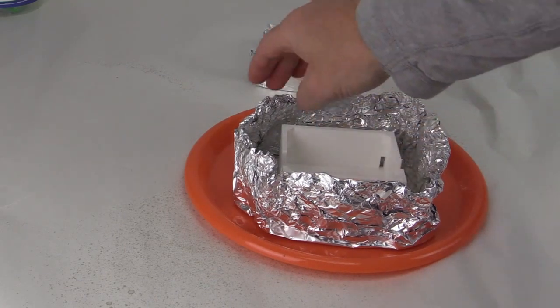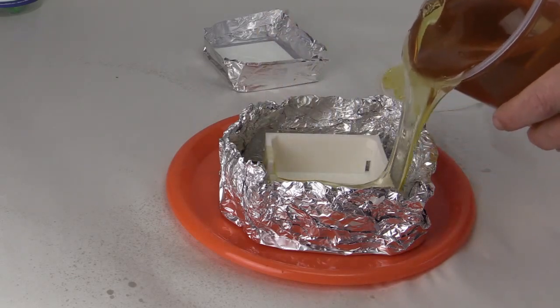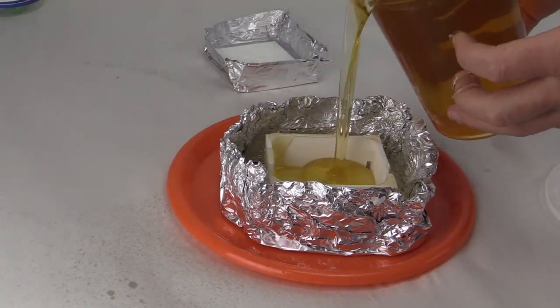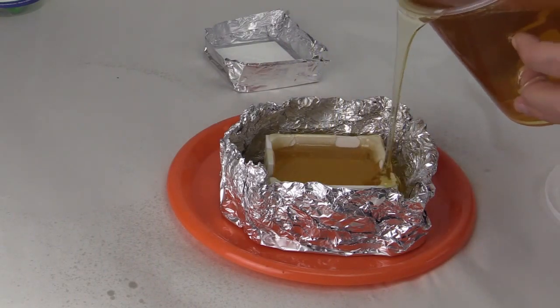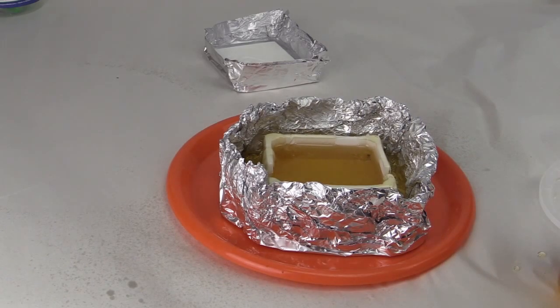We placed the electronic control box into the mold box. And to keep it from floating, we poured some composite mold onto the control box and let it solidify before filling up the rest. We poured the composite mold while it was relatively cool but still liquid to reduce bubble formation.